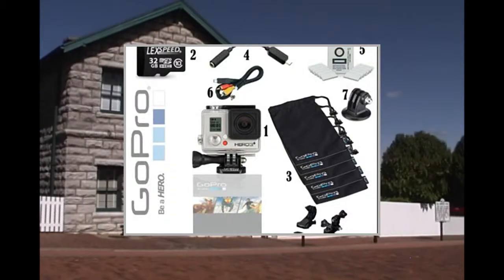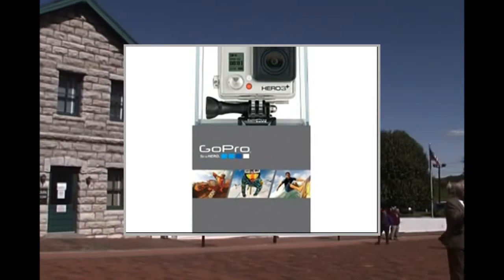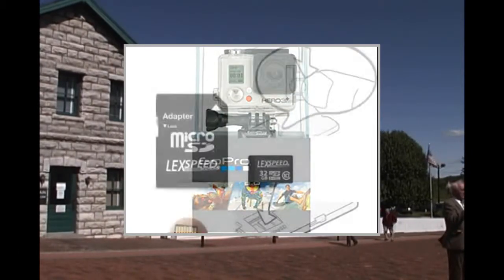Welcome to the video. This is a presentation of the product point-shoot digital cameras Nikon COOLPIX S1200PJ.